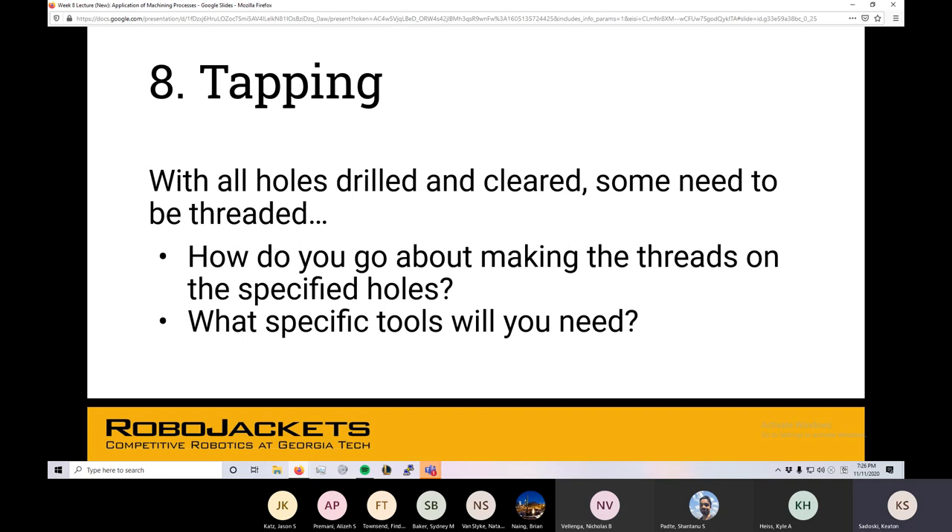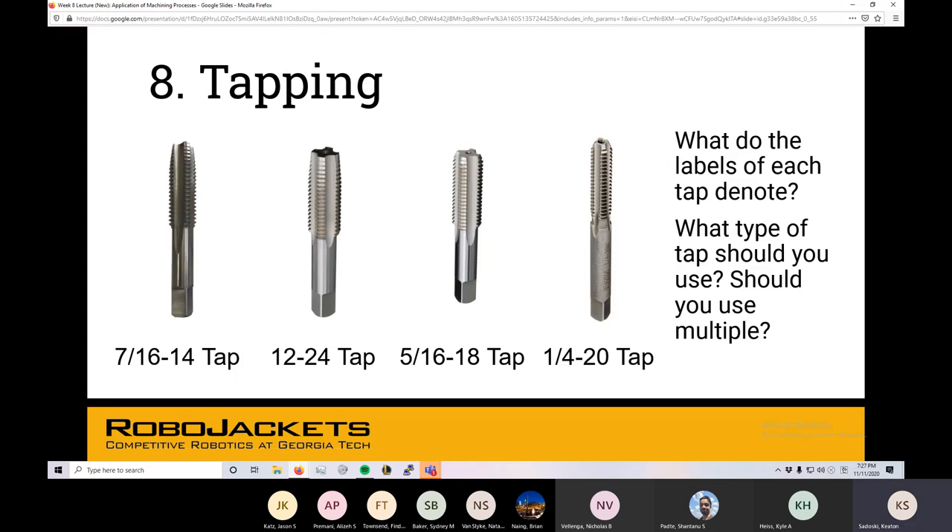Tapping: as we've brought up before, you can CNC tap holes, where the machine handles the spindle speed and descent rate to get you the tap threads you want for a hole. Or you go old fashioned with the hand tap, which takes much longer than a CNC but builds character — unless you break it, then it builds sadness. Breaking taps is no fun — not for the part, not for the shop manager, not for you. No one's having fun if you break a tap.